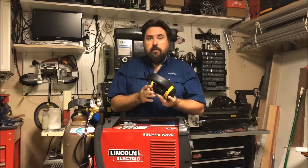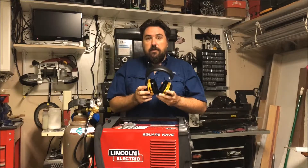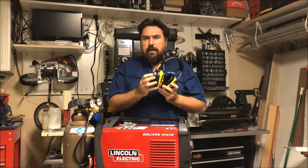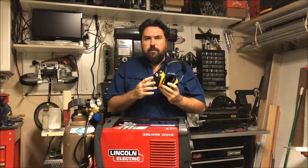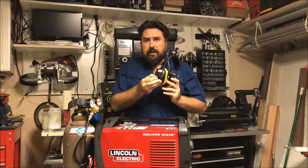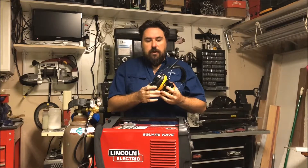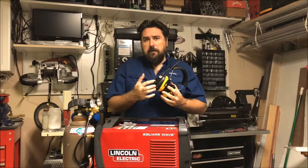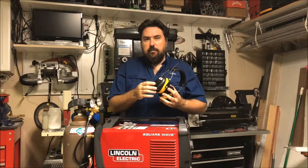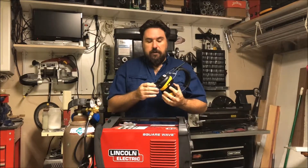I've been using them at work around some real loud equipment for over a month, and it's been great to be able to listen to music, especially with the AM-FM radio — you don't have to mess with your phone changing channels. This doesn't have any screen on it, so there's a computerized voice that tells you what frequency you're on, and when you go to channel select mode, it'll tell you what channel you're on.